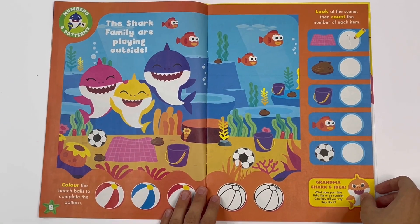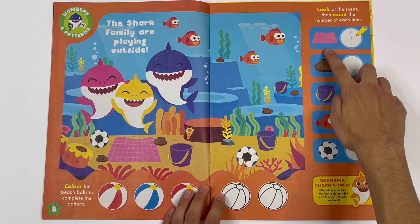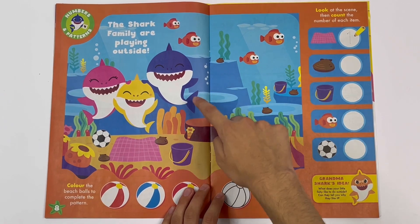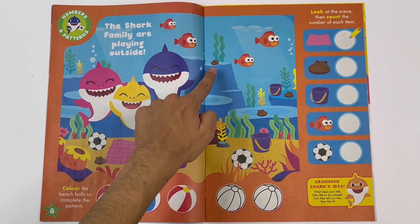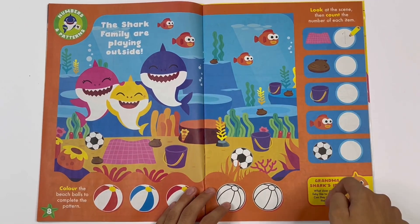Look at the scene, then count the number of each item. One has been done - one blanket. Let's do the others. Let's see clams: one, two, three, four, five. There are five clams.